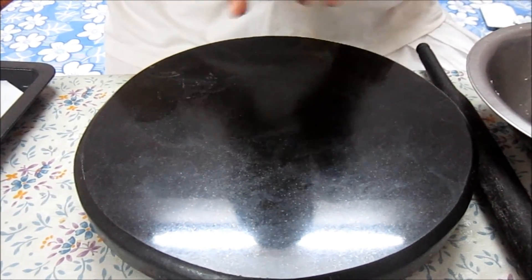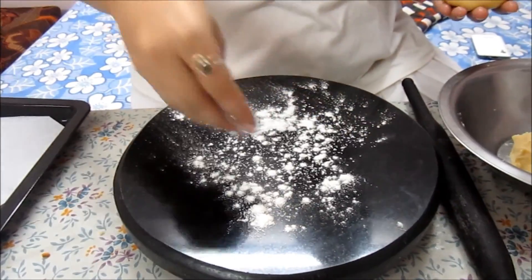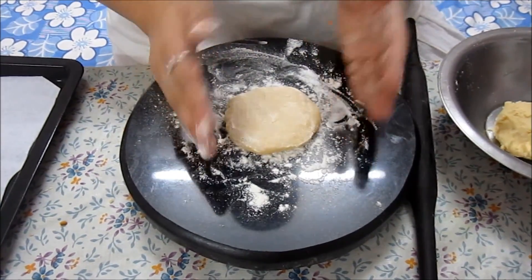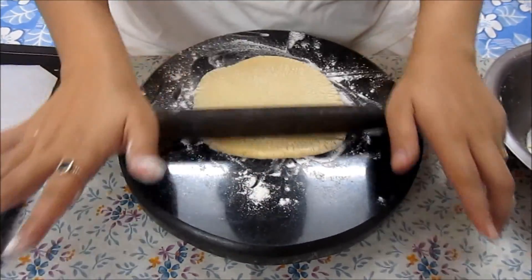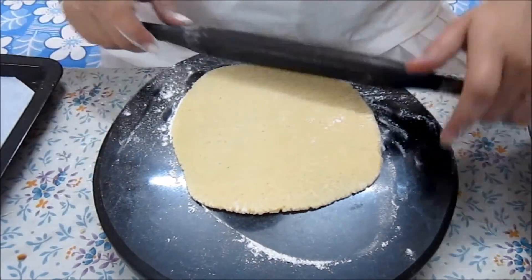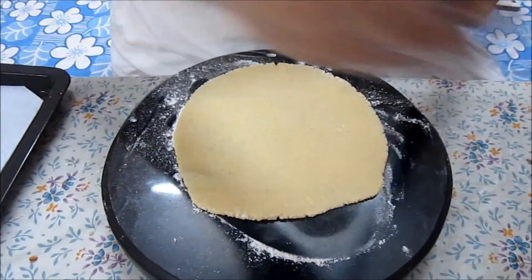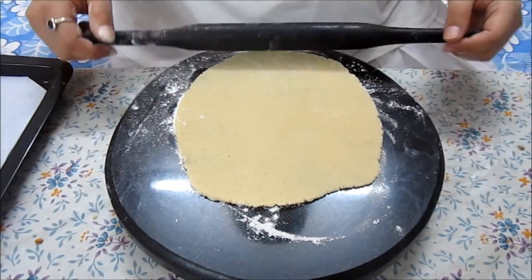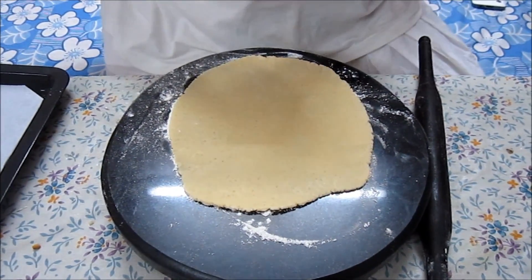Now I have divided the dough into two parts. Before I start rolling, I am going to dust some maida. Now I will start rolling it just like you roll a chapati. Make sure that all the parts are even. Once you are done with this, you are going to take a cookie cutter or biscuit cutter and cut the dough.